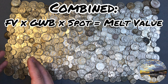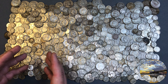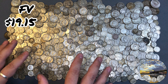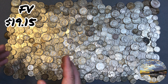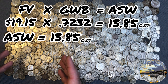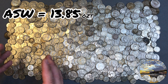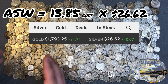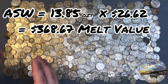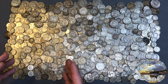For example, let's say we have $19.15 in junk silver. We'll multiply that by the GWB, and it comes out to about 13.85 troy ounces. Multiplied by a spot price of $26.62, that's about $368.67. Now we have our melt value.